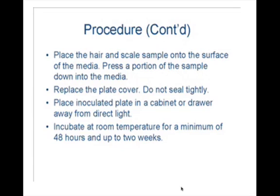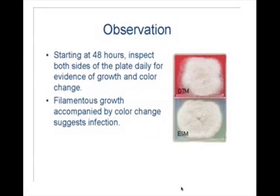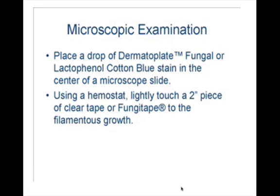Keep the culture media at room temperature for up to two weeks, ideally in a drawer, just in the dark. Check your culture media every day after a couple of days until you have some fungal growth.